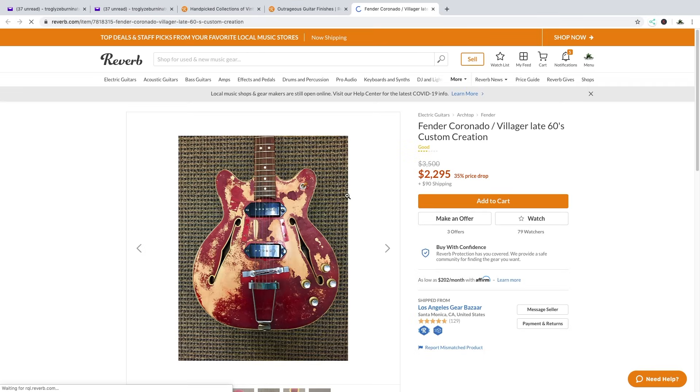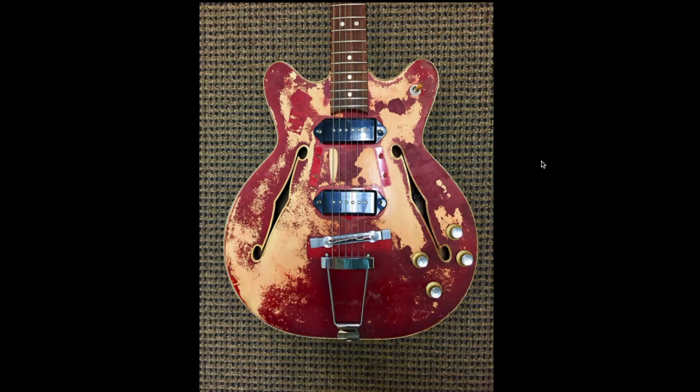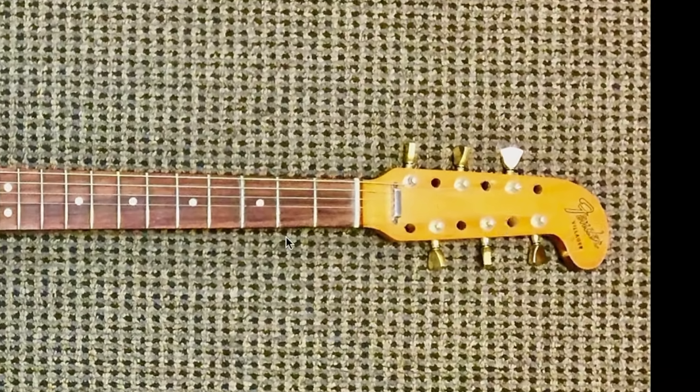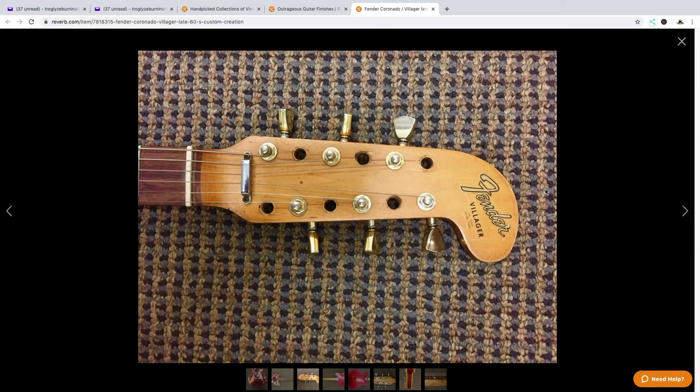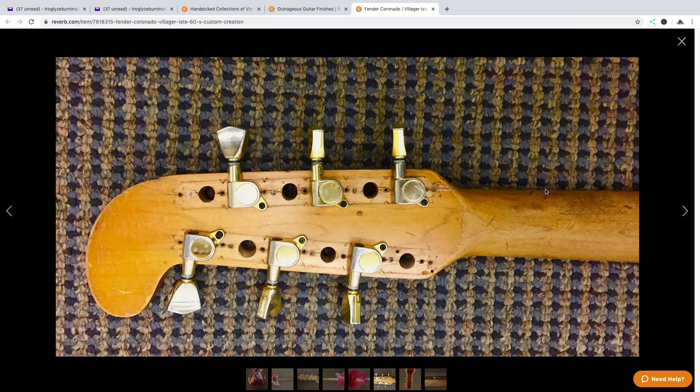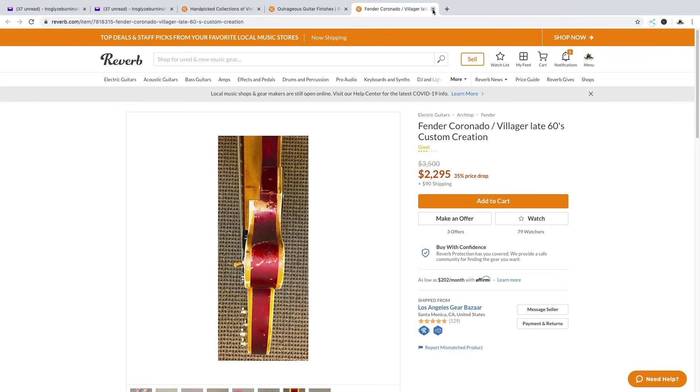So it's a Fender Coronado — something happened with the finish. It's a Coronado 12, but just know if you ever get a 12-string and you don't want it to be a 12-string, just take half the tuners off — it still works in a roundabout way anyways. Fender Villager — I'm not familiar with that title. Is that what they call the 12-string variations? Maybe there's more history that I don't know.